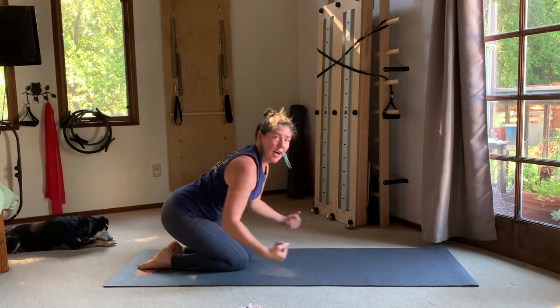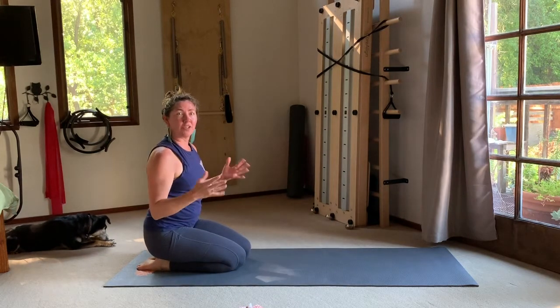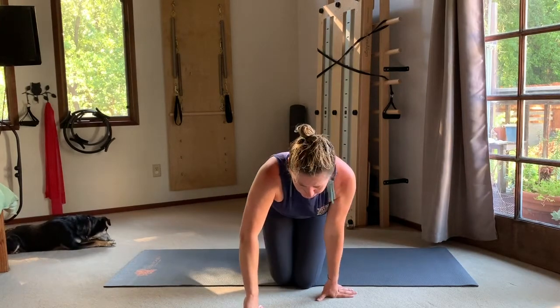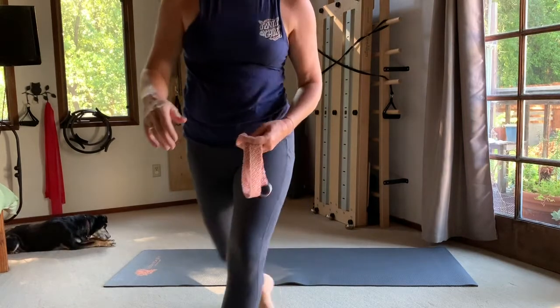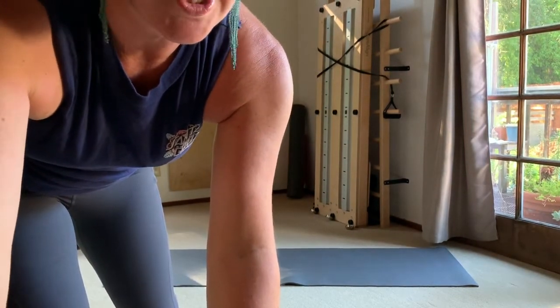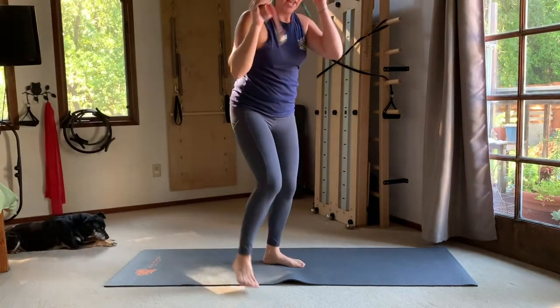Lift up out of that right wrist especially, then center and lower down. Take a much-needed rest, come back off the hands, make little circles with your wrists. We're going to take a kneeling position for a little shoulder stretch detour.